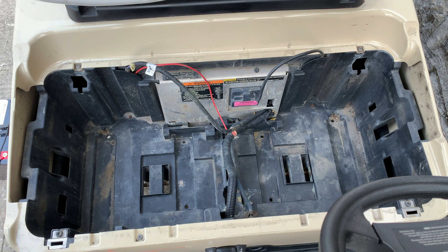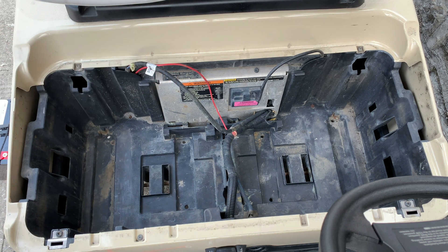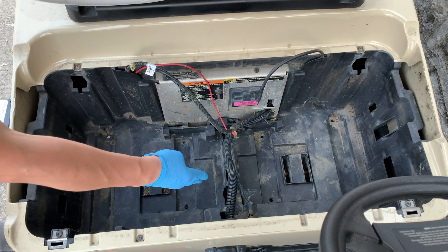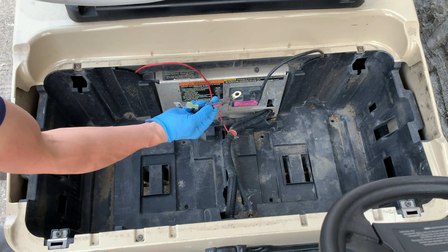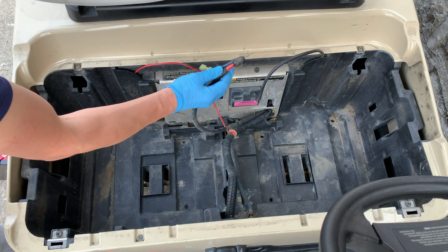Before you remove the lead acid batteries, make sure you turn off the key, put the gear to neutral position, and then switch to tow position. The electrical system is pretty simple. This is the main magnetic wire, the main positive wire. This small wire coming from the charging port is the charging positive wire. And we have brushed off the corrosion so it can flush better with our battery terminal and have the best connection.